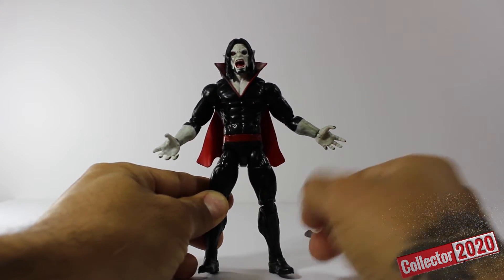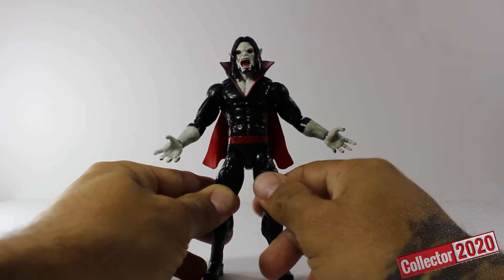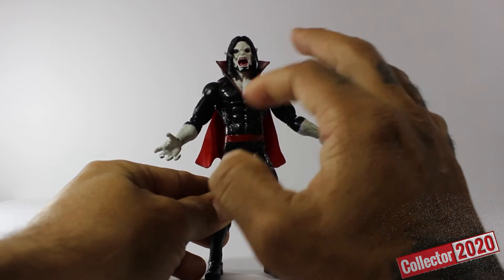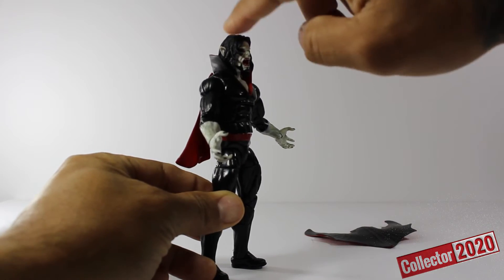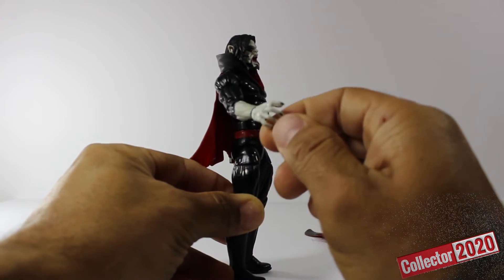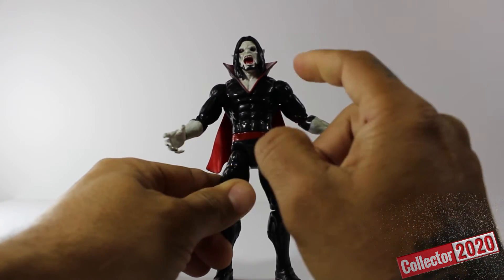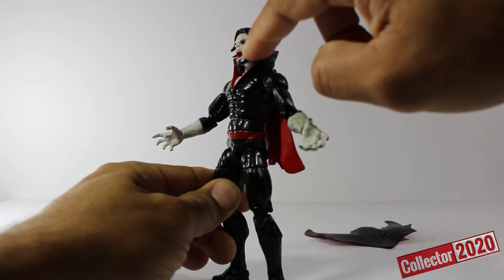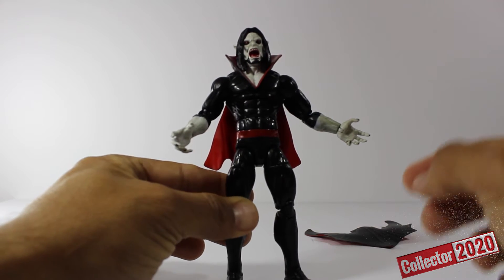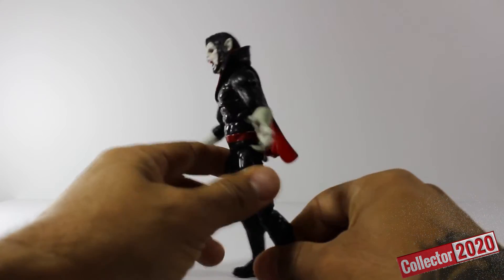This guy looks pretty amazing. I love everything about him. Look at that mouth — he looks like he's hungry and he wants some blood. I love the head sculpt, I love the way the hair flows from the side. I love that he has that corpse look to him all the way around, with his painted black nails and the red collar going around his neck. Look at the detail around his jawline — with his mouth open you can see his nose raised up, around his forehead and eyes, and then the black underneath going around his eyes. Looks pretty on point.